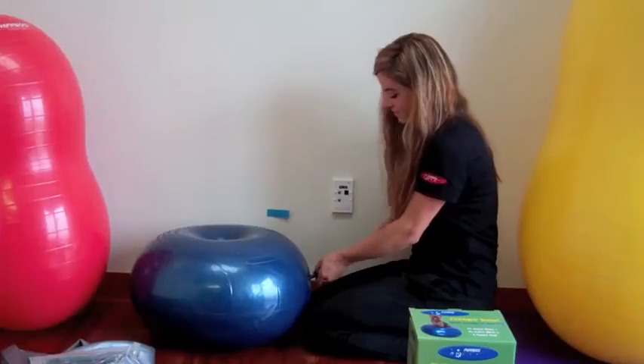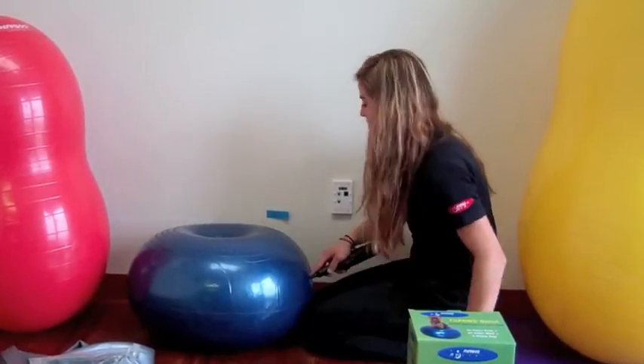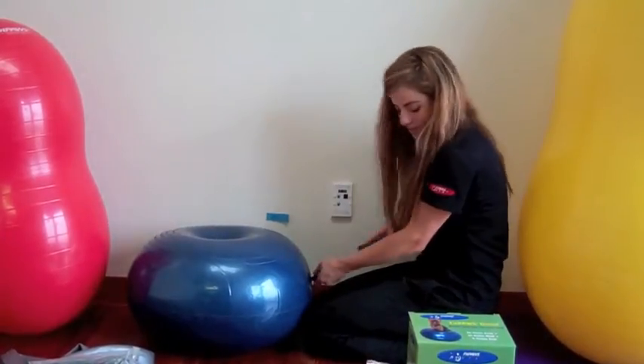Once your donut is inflated at the desired height, please push the plug in firmly so that it will hold the air in.